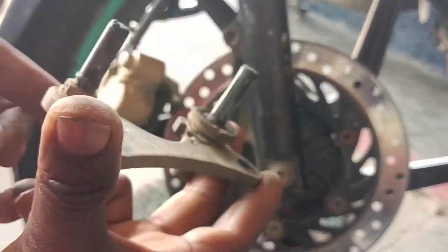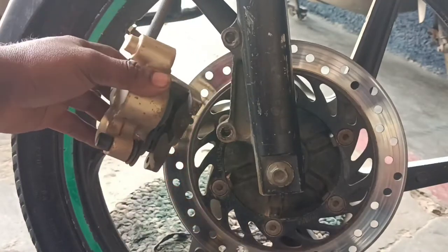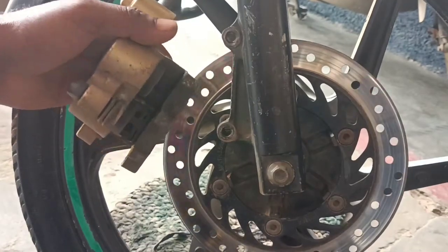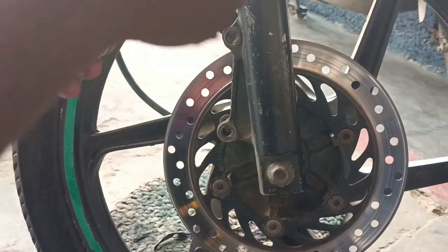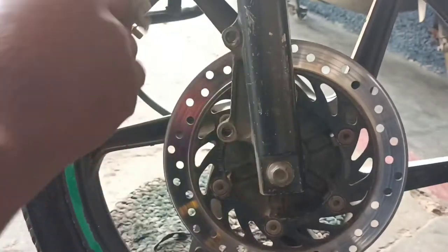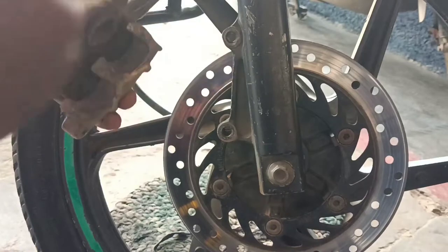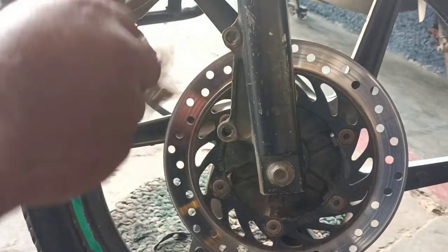Now, you're doing the same way. I'm going to put it in a lot of grease. If you want to wash your hands, you can wash your hands.